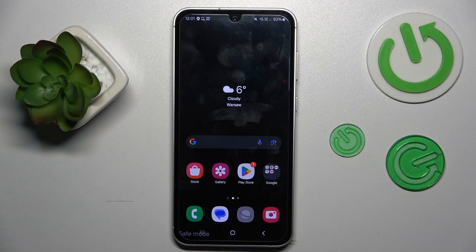Hi guys, welcome to Hard Reset Info Channel. Today I have Samsung Galaxy S23 FE and I want to show you how to remove your safe mode from this device.